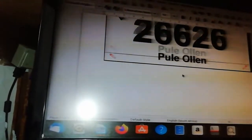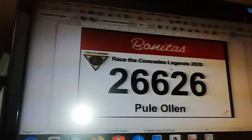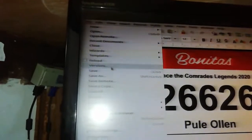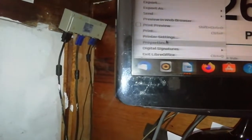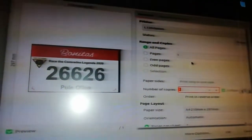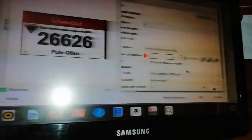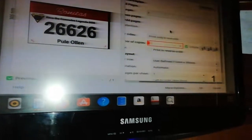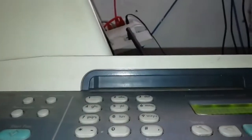Now let's cancel here and look for a document. Click on this document — we want to print it and see if it's gonna work. Come here and go to Settings, then Print. When we say Print, we say okay — then it should print. Let's wait for it.